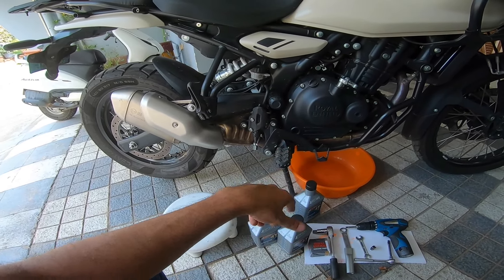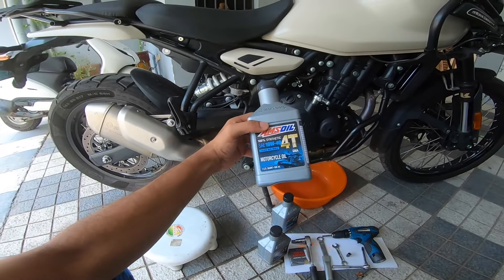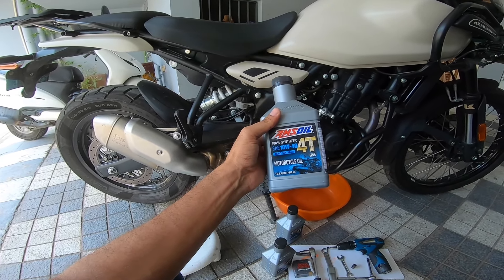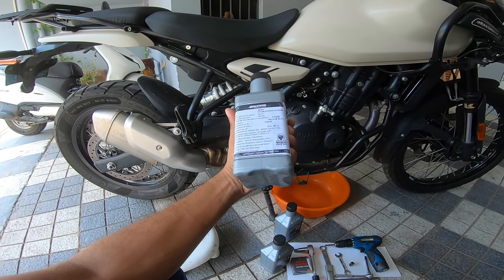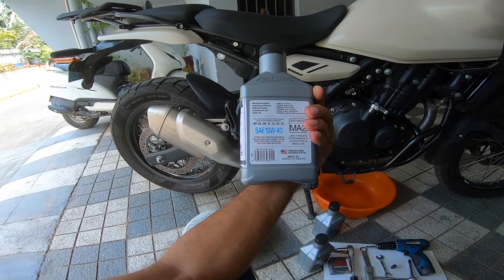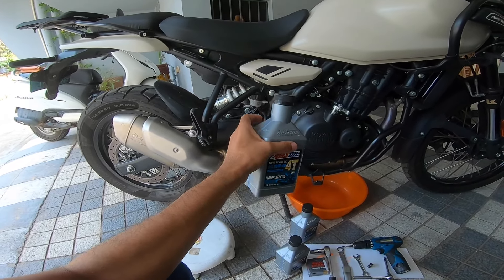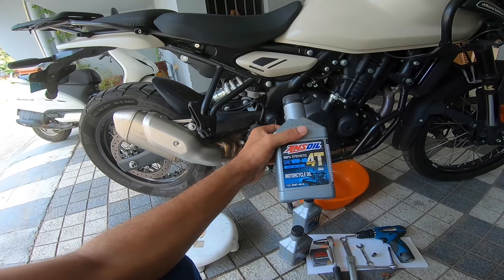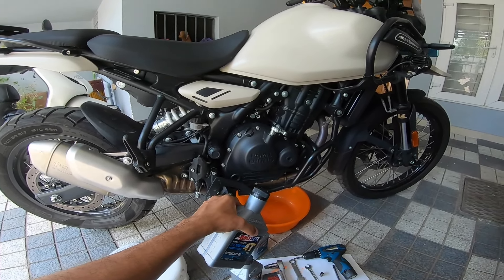I'm going to try a different grade of Amsoil on my motorcycle, but we're going ahead with 10W40 on Arun's motorcycle. This is Amsoil synthetic motorcycle oil. JASO MA and MA2 and all the standardization — all good, so you don't have to worry about anything. This has passed all the regulations, so you can definitely trust the oil's compatibility with the Himalayan 450 motor.